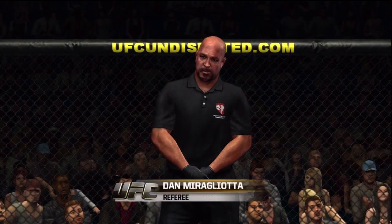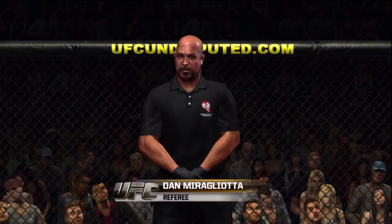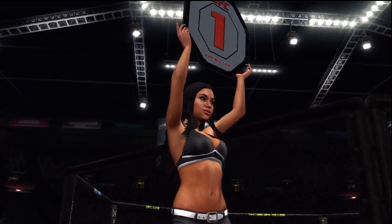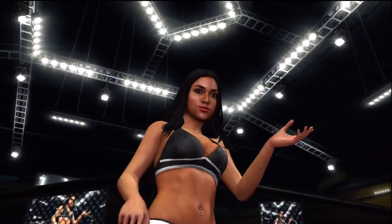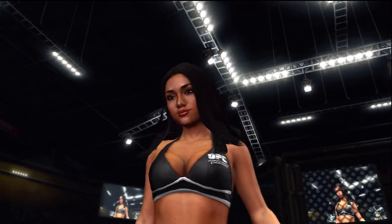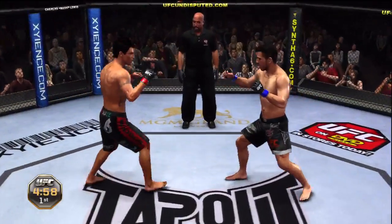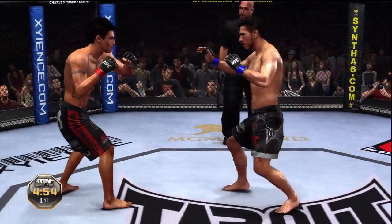When the action begins, our referee in charge of this contest is Dan Miragliotta. There she is, the beautiful Ariani. Kenny Florian, Diego Sanchez — let's go guys, fight! And here we go, Joe. The winner here advances to the semi-final round.